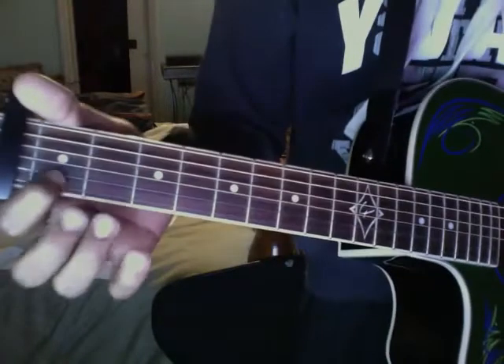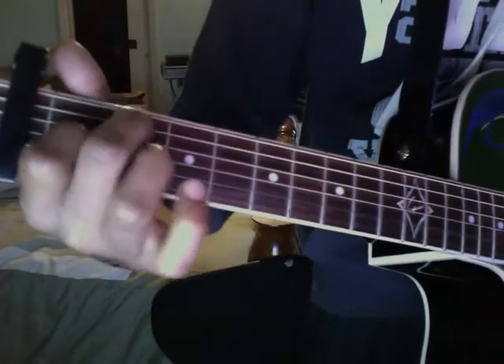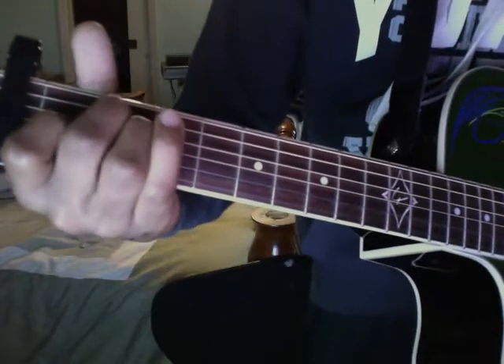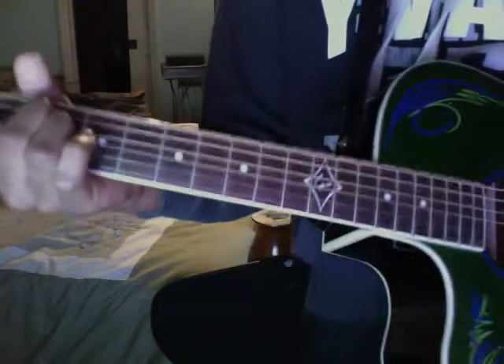For the E chord — if you don't know it — it's on the third string of the first fret from the capo, your middle finger is going to go on the fifth string of the second fret from the capo, and your ring finger is going to go on the fourth string of the second fret from the capo.